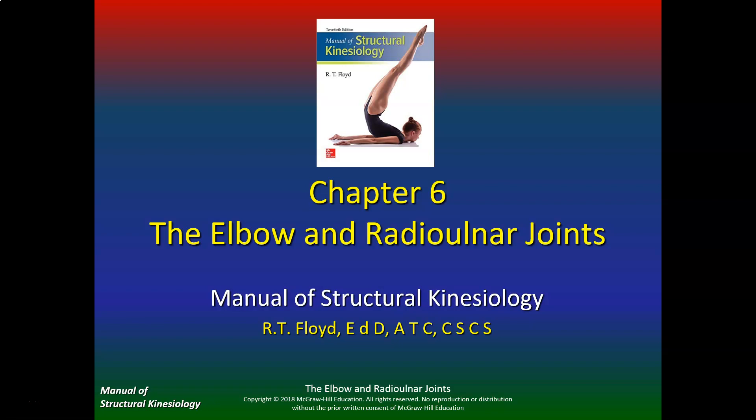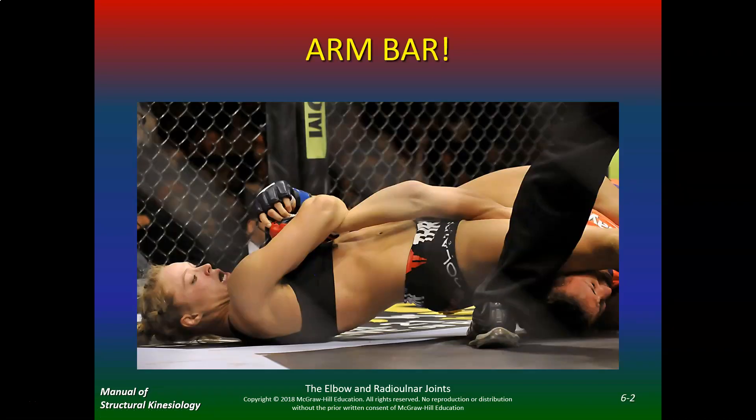All right, let's do the elbow and the radial ulnar joints. This is chapter six. So this is Rhonda Rousey and her famous arm bar. The elbow is one of the most painful joints around, and when she gets you in this position, you're pretty much done. Very painful.